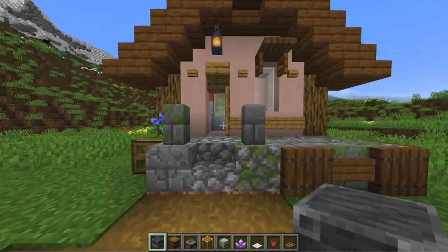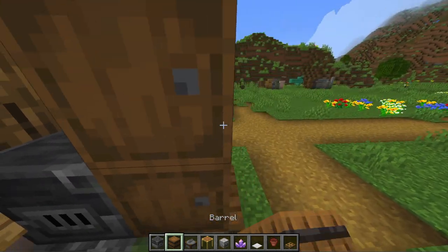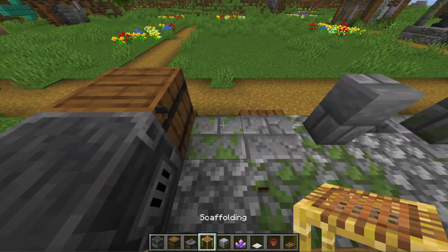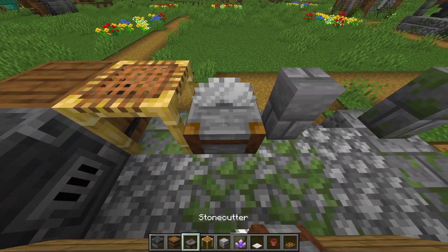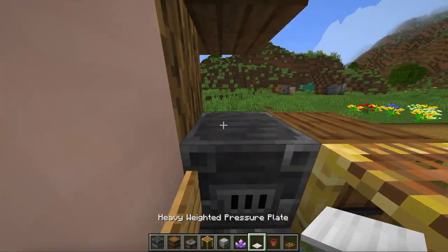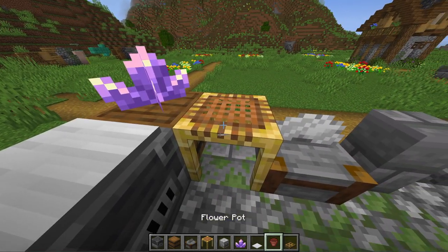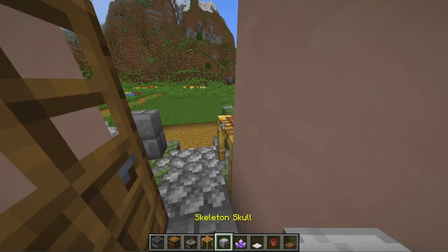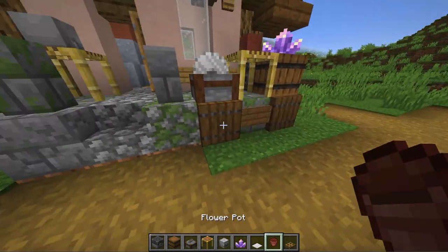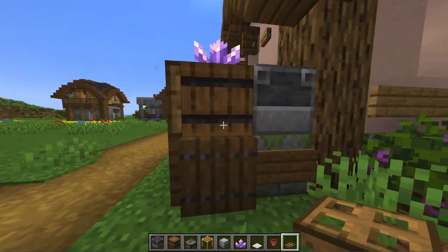Then you can use some fitting blocks like a blast furnace, barrels and of course the stone cutter to decorate the porch. For the smaller details I use pressure plates, amethyst shards, flower pots or even a skeleton skull to look like a smaller rock. Finally use oak trapdoors to bring everything together.